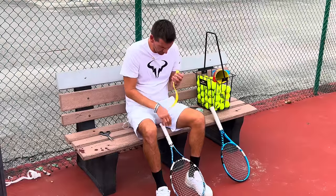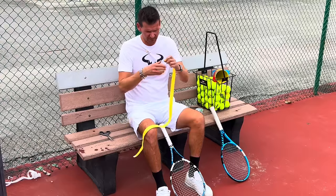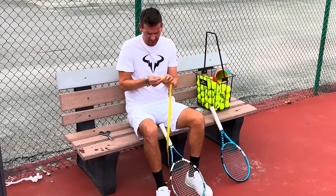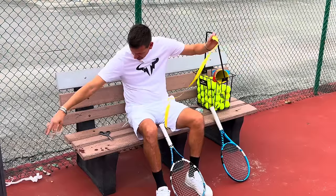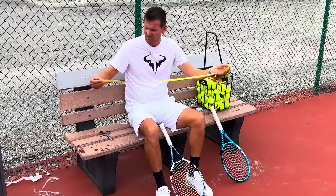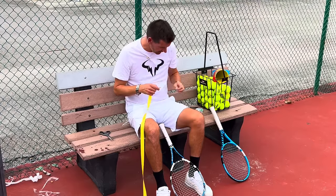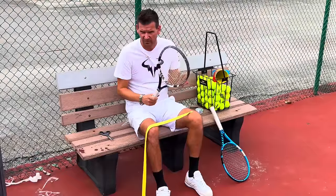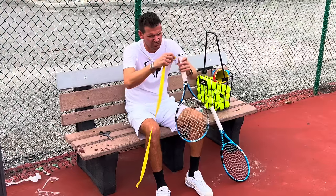So that is your replacement grip. Now an over grip — which you can buy pretty much anywhere, even at Walmart or Target, any pro shop, or online — goes on top of the replacement grip. An important question: can you play with just a replacement grip? Yes, but if you're a really sweaty player, the replacement grip usually doesn't absorb sweat as well as an over grip. I highly advise against it if you have sweaty hands because your grip will start to slip.